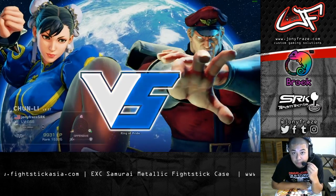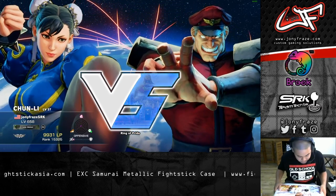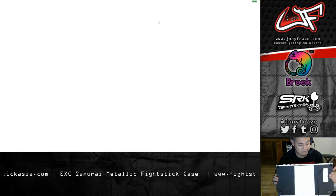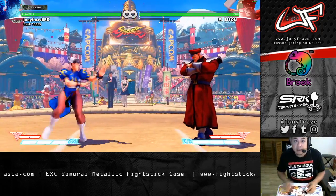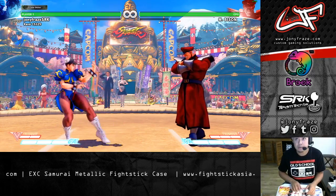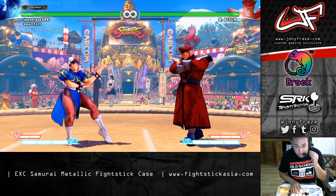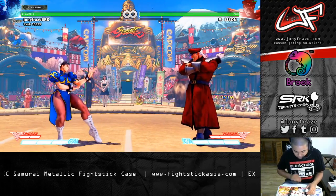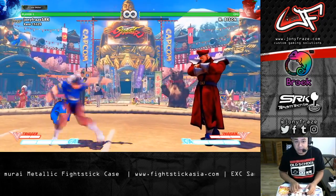All right guys, so we're here in the PC version of Street Fighter V right now — just going to test out the stick. It feels super solid, really heavy, nice weight. The case is metal, so there is a little bit of a different feel. Compared to plastic sticks, it definitely has a harder tap. You can probably hear the buttons even on my microphone. So it feels pretty good on that end.